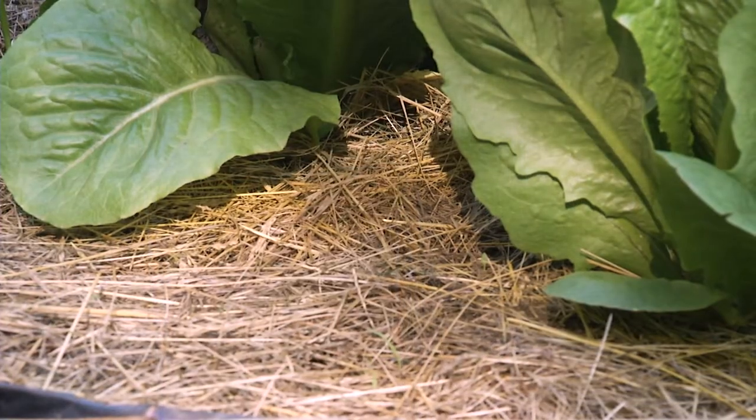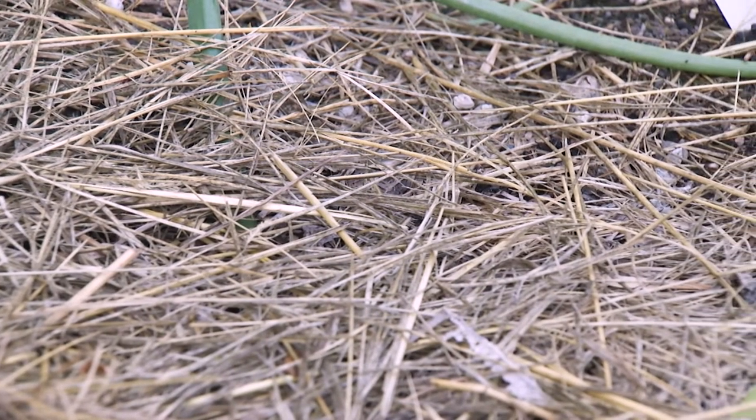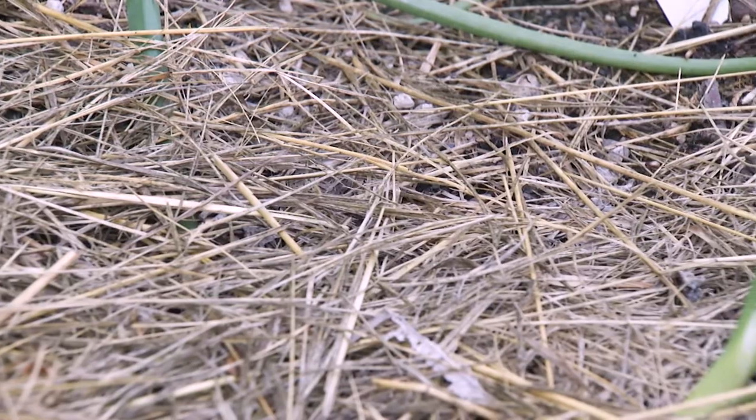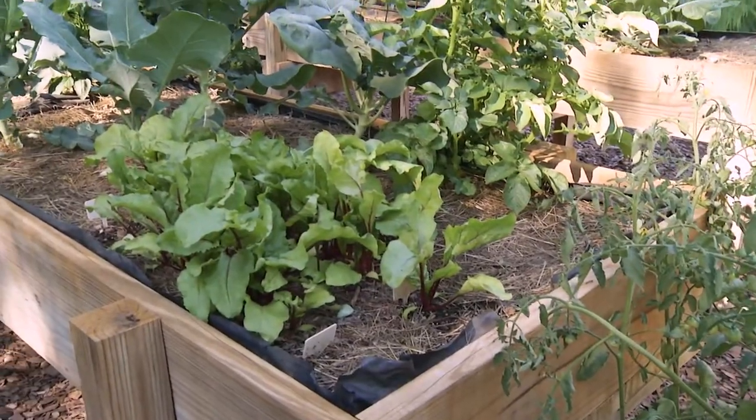Wherever my husband mows, I go back with a rake and rake it all up and throw it on top — it's my cheap mulch. There's not a lot left by the end of the season and it just gets tilled in. I would like to be more of a no-till gardener but I'm not there yet.